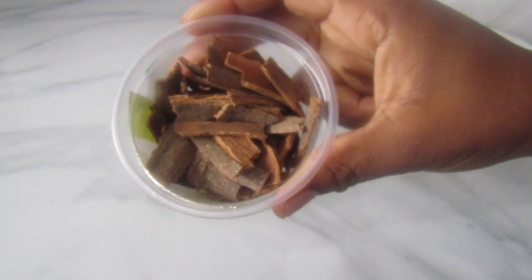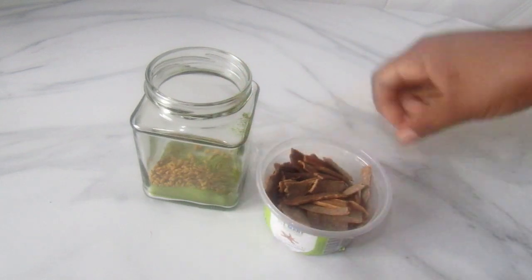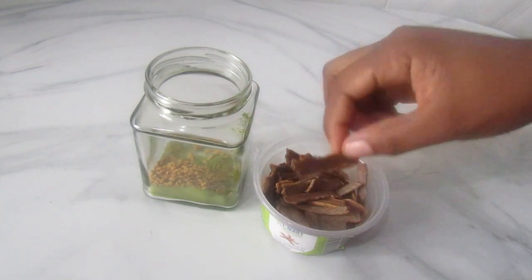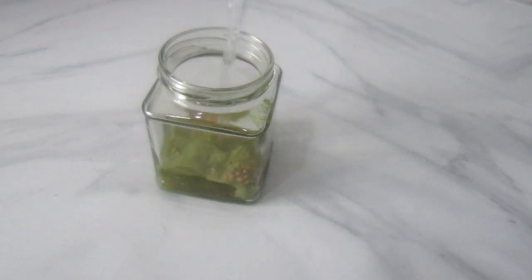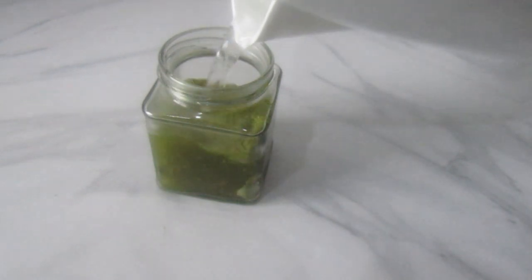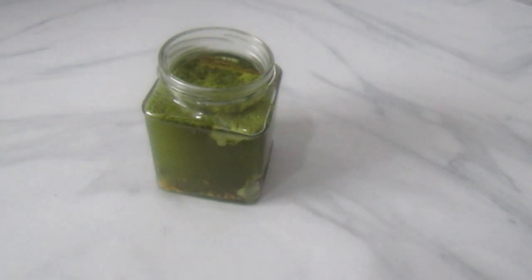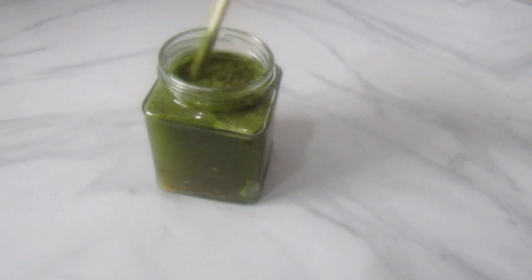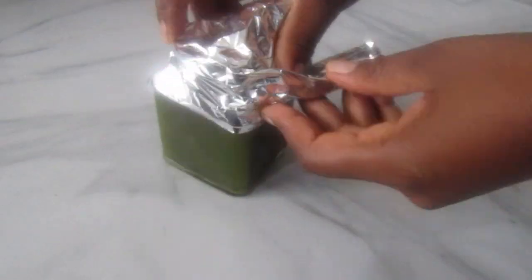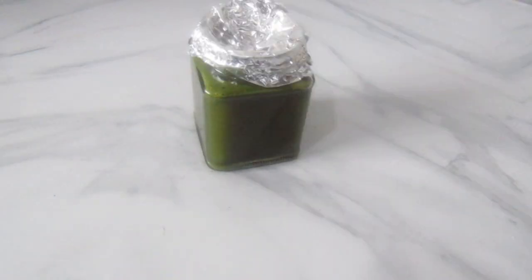I also added a cinnamon bark — cinnamon treats dandruff, encourages hair growth, and reduces hair loss. Next I'm adding some hot water, then covering it with aluminium foil and letting it infuse for 12 hours.